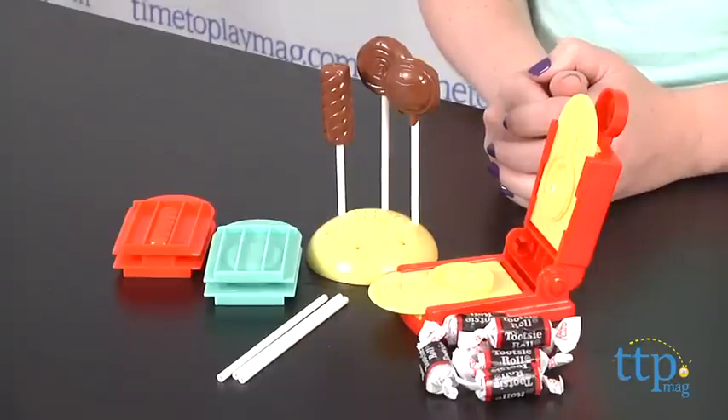Hi, I'm Laurie from TimeToPlayMag.com, and with the Tootsie Roll Pop Factory from SRM Entertainment, kids ages 5 and up can use real Tootsie Rolls to make candy lollipops.